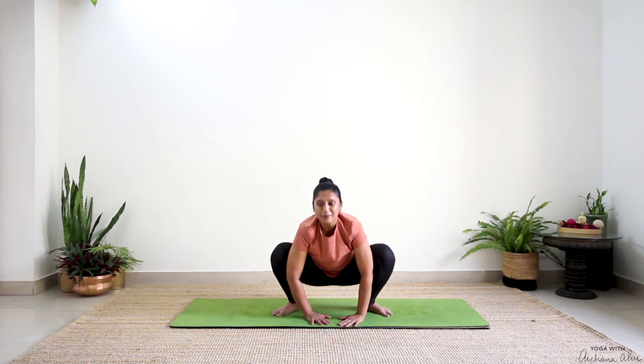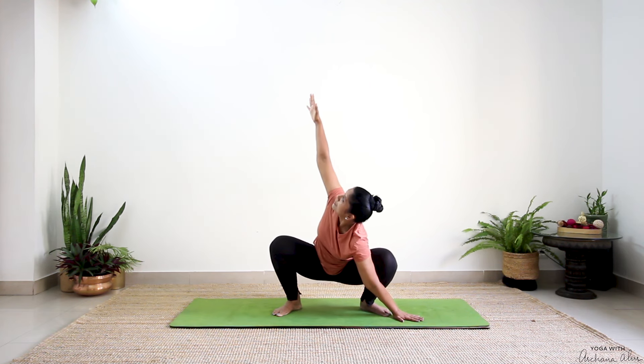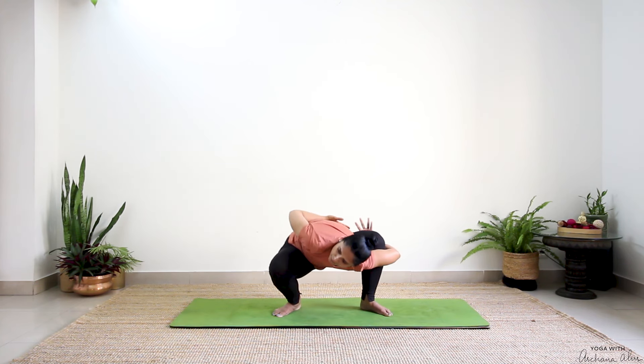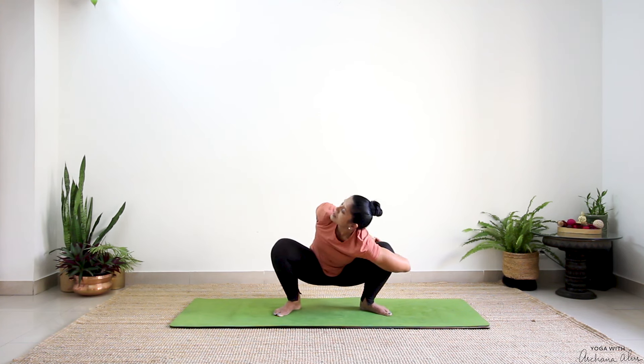Back to Malasana. This time left hand to the floor, right up towards the ceiling — wrap it behind you, wrap the other hand, lock and look over towards the ceiling.